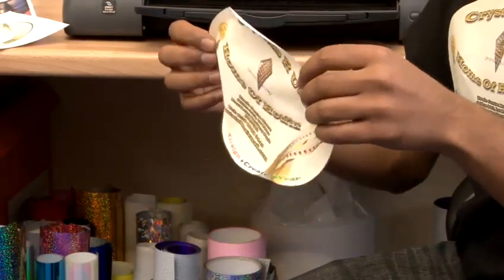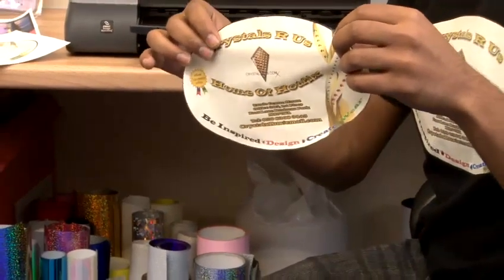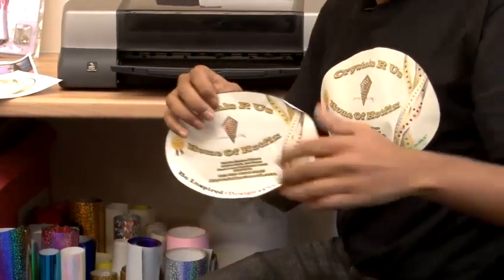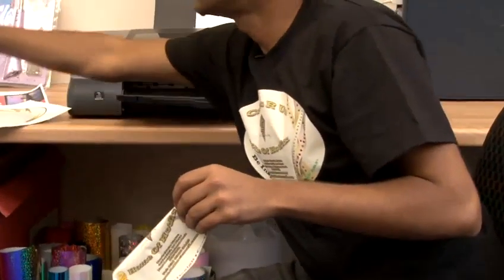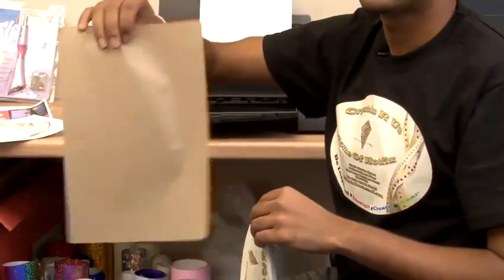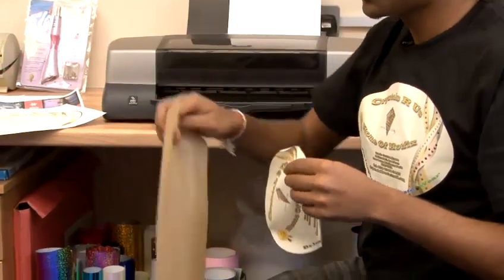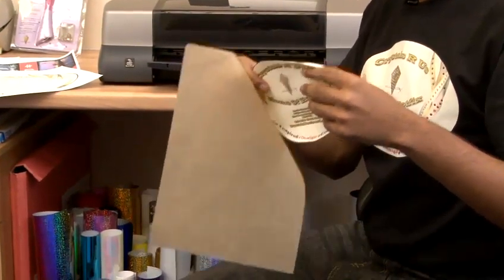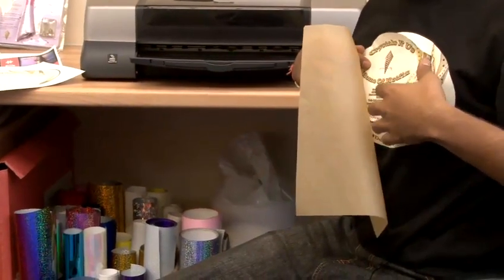Now this entire piece will be ironed on directly onto your t-shirt. You need to get the teflon sheet which comes with the transfer paper itself. Simply place the t-shirt flat on the surface like this, then place your design on top of the t-shirt.